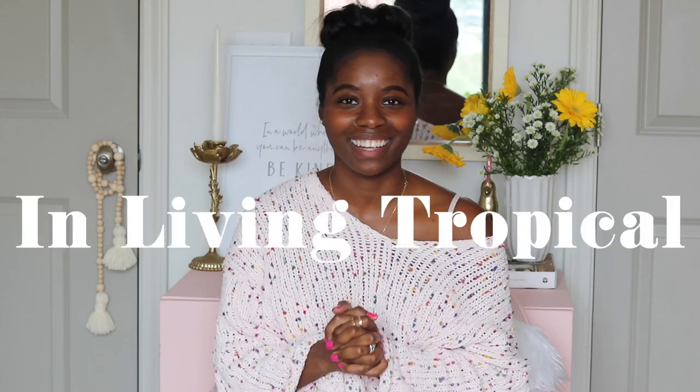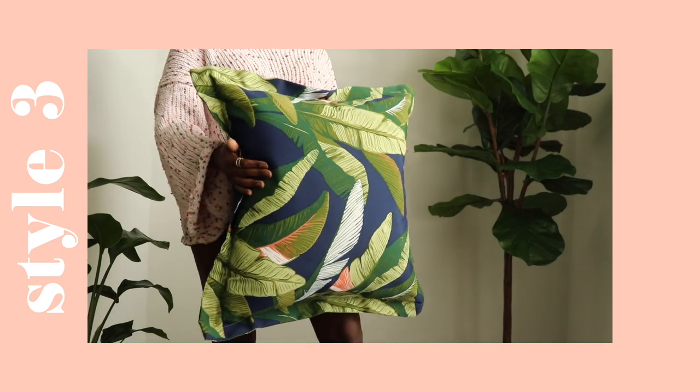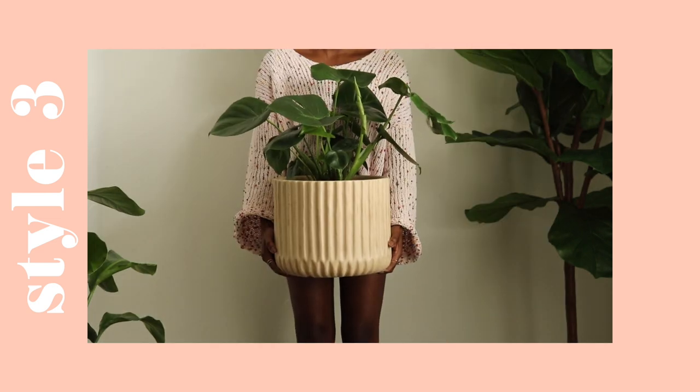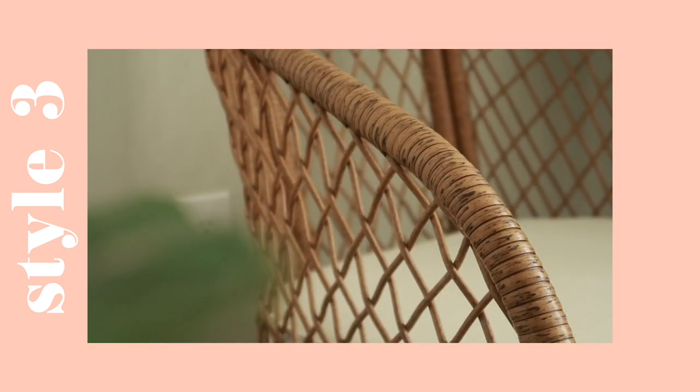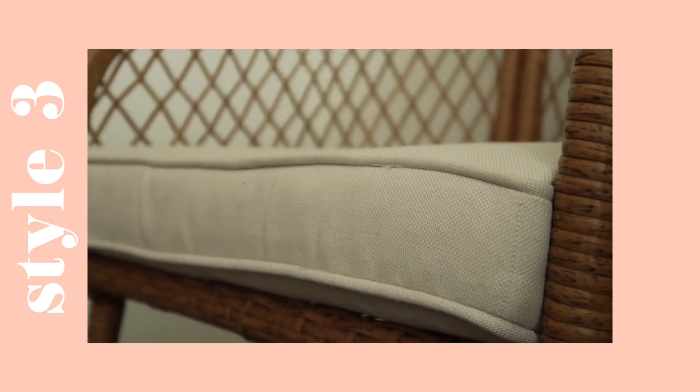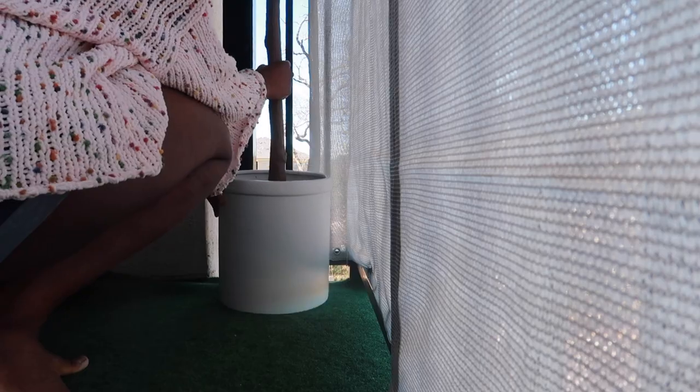And this final style, we are going to call this one Living Tropical. This one has a mix of tropical design with natural elements. Opposed to the two previous patio styles, the seating in this third design style fits snug on our patio. I'm going to be showing you two alternatives to the third design — a single and a double option — whether you live alone or want to include a friend. To cozy up your space, add a lot of greenery, whether they're faux or real.